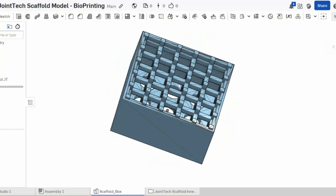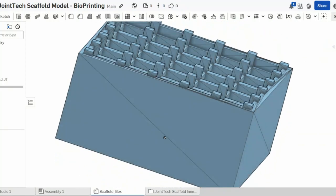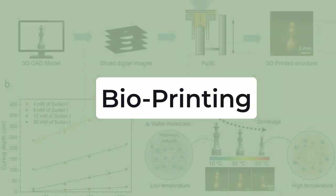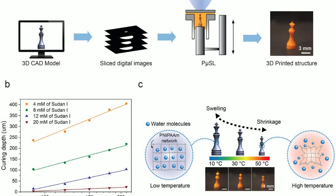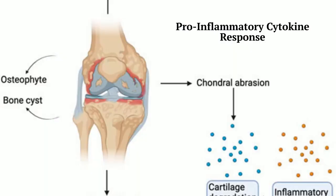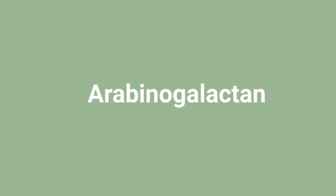First, let's take a look at the process we use to create our innovation: bioprinting. A bioprinter uses polymer-based hydrogels to create a scaffold-like shape mimicking the environment inside the human body. In order to address the problem of degeneration of cells, we needed a natural polymer that exhibited upregulation of inflammatory reactions. And that is when we found the secret to Joint Tech's success: Arabinogalactan.